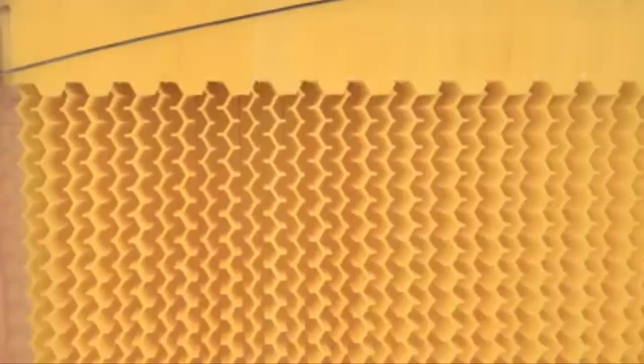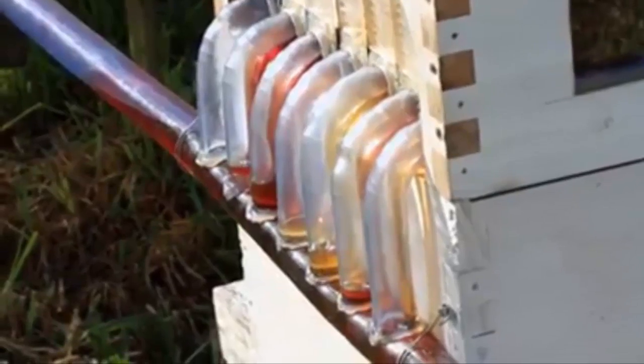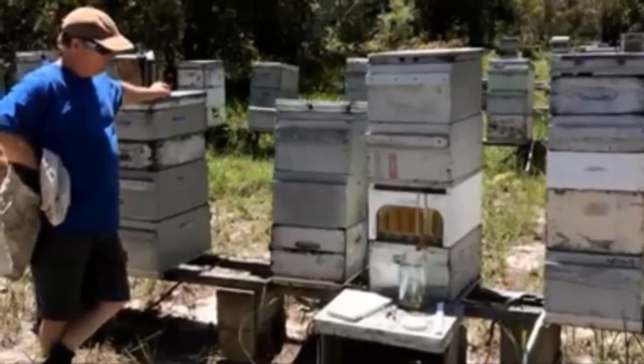Turn the tap again which resets the comb into the original position and allows the bees to chew the wax back and fill it with honey again. For the commercial beekeeper the frames are built to accommodate a pneumatic system which means you can flick a switch and harvest your whole apiary at once.